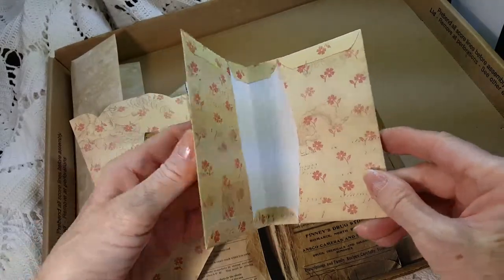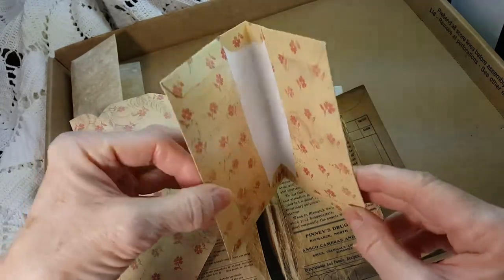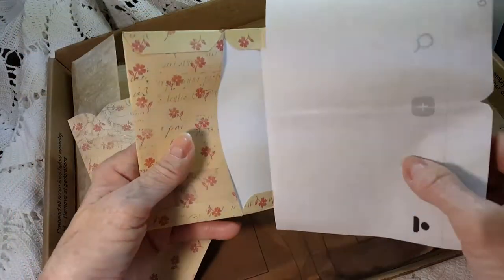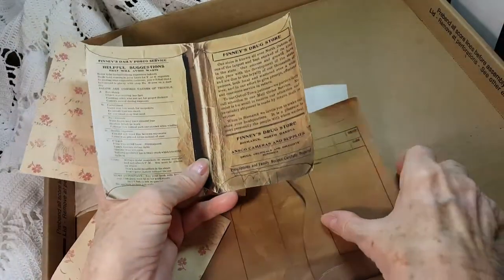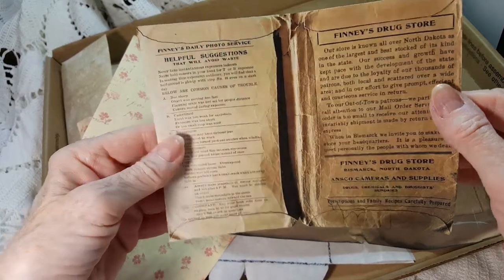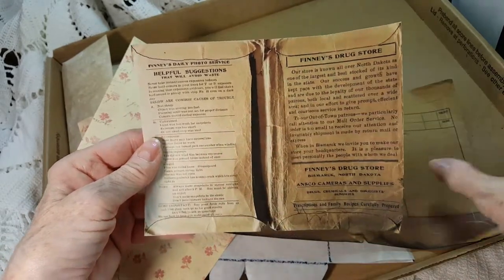Hi, this is Jay and here is my idea to make a double-sided envelope. You could put it in the center of a junk journal or you could have two sides. I got the idea from these envelopes from Pinterest — they're folded in the middle, they have tabs closing, and they open here, so they're double-sided.